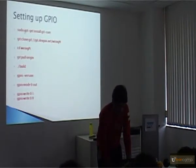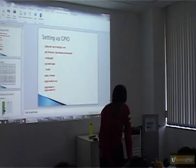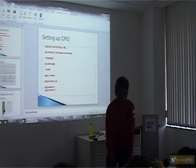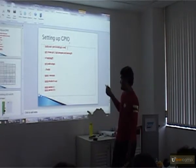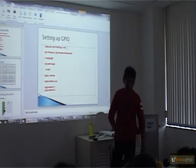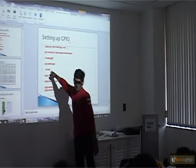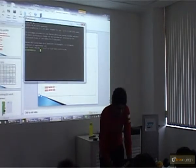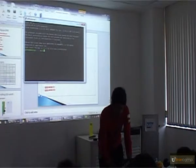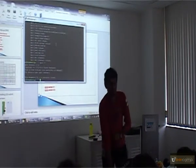To install GPIO, these are the steps — I'll share the PPT with you. There is a git repository where they have the commands to install and control these GPIO pins. I've followed these steps and built it. I've already downloaded it because it takes time during demo. Just pull the git. GPIO is installed and GPIO is there.